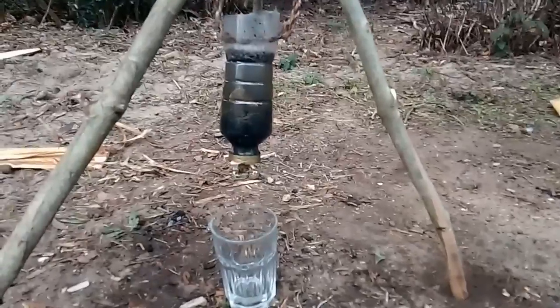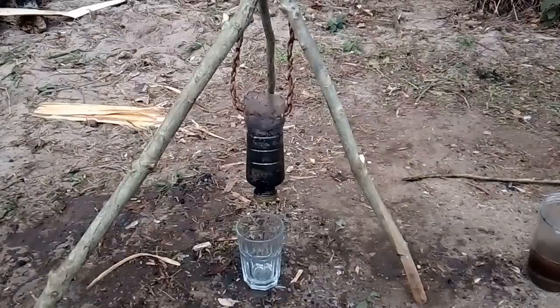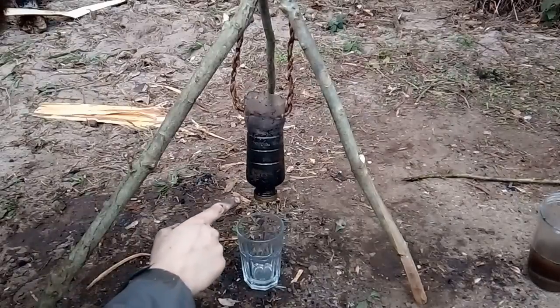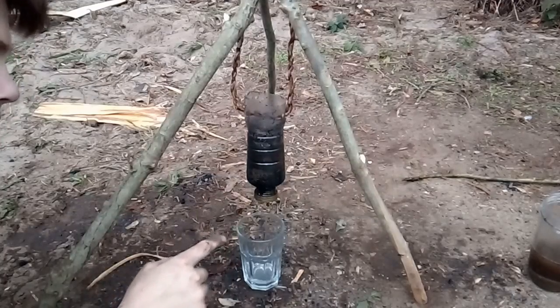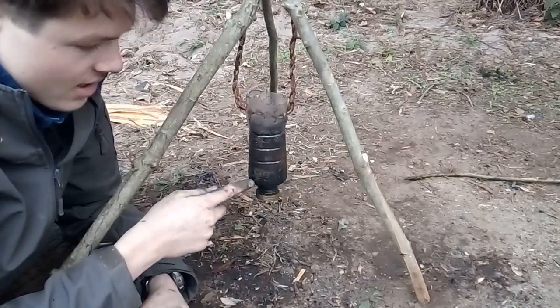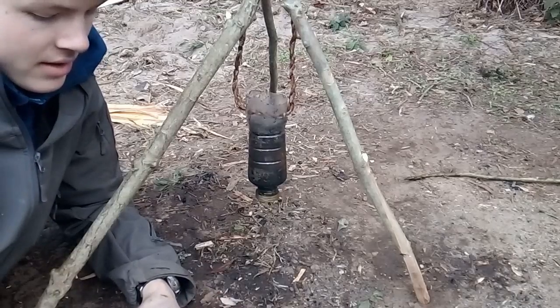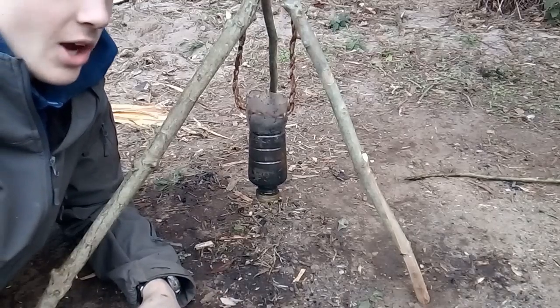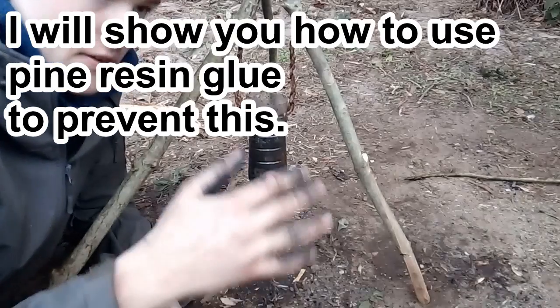I've left this here for maybe half an hour now and the water at the bottom looks crystal clear, however it's taking so long. I've now replaced the inside of this bottle — the only difference is I haven't compacted it down. Now it's dripping out a lot faster which is good. You shouldn't compact down the material inside your filter because it slows it down. The second thing I've learned is that when you make a cone, water escapes out the side of the cone instead of going through all the filter materials.